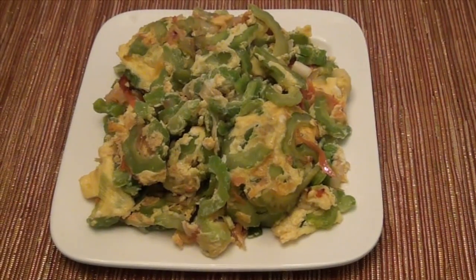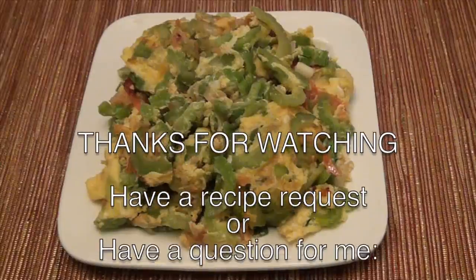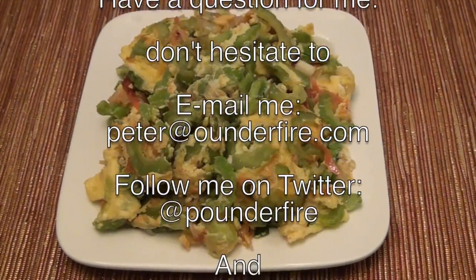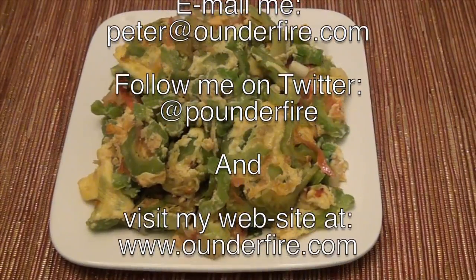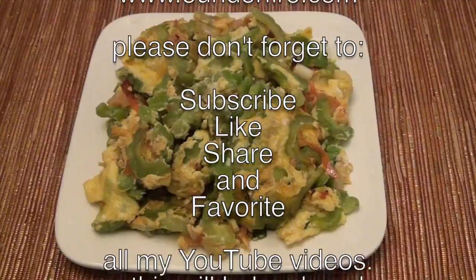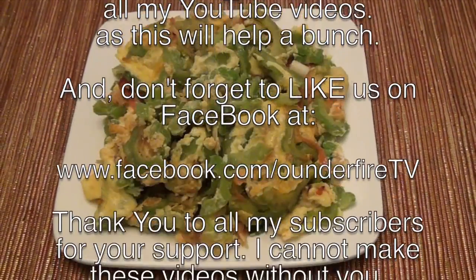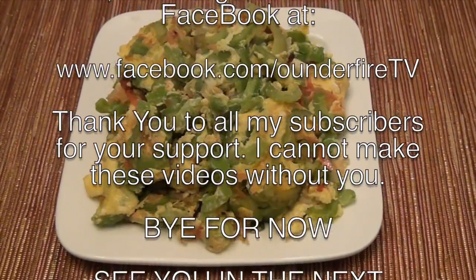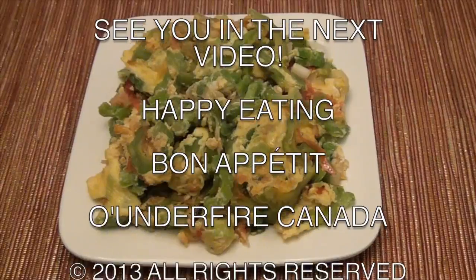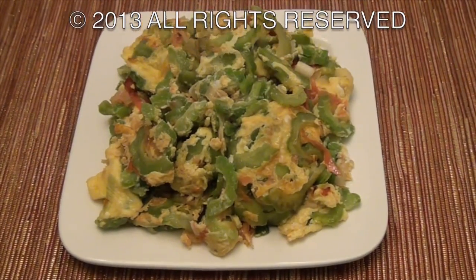I hope you enjoyed watching this video. If you have a recipe request, please email me. My email address is peter@onthefire.com. My website is www.onthefire.com. My Facebook is www.facebook.com/onthefireTV. My Twitter handle is @peonthefire. Please don't forget to like, share, and comment on this video. Thanks for watching. See you in the next video. Bon appétit! Bye for now.